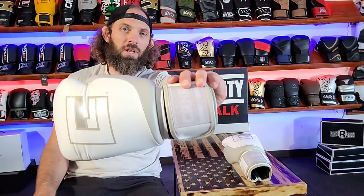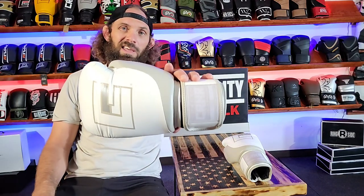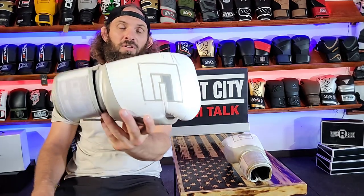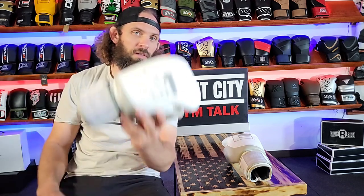If you're in the market for this glove, it's $120 on my website — I'll put a link in the description. Pick this glove up for $120. On Amazon this glove goes for $125. On the Combat Corner website this glove also goes for $125. Save yourself some money, go to my website via the link in the description and pick this glove up.